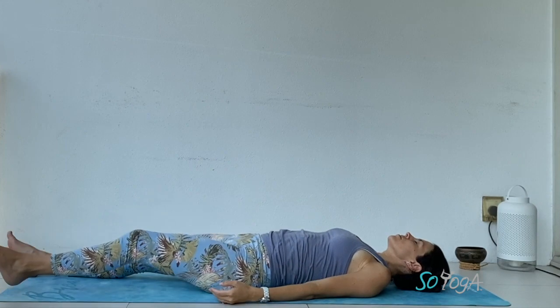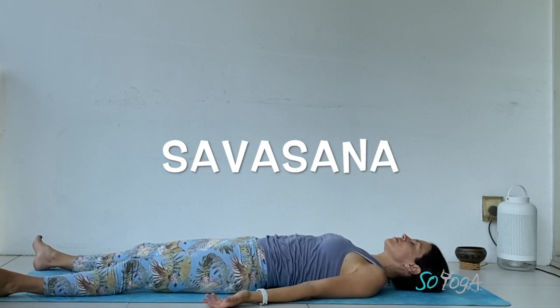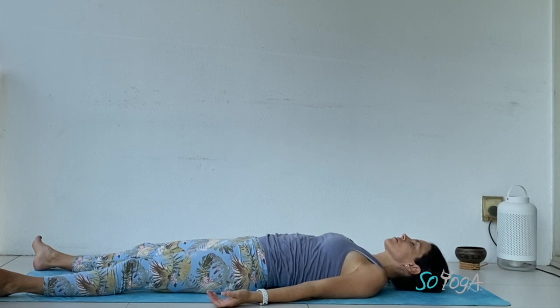Let's relax your left leg down. It's a good time to relax now — shavasana. Let's completely relax your body. Let your breath become completely natural. Breathe. Enjoy the moment. Smile.